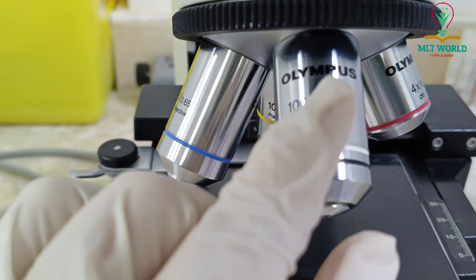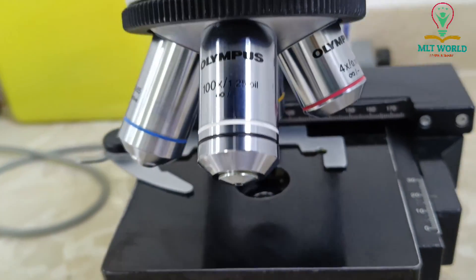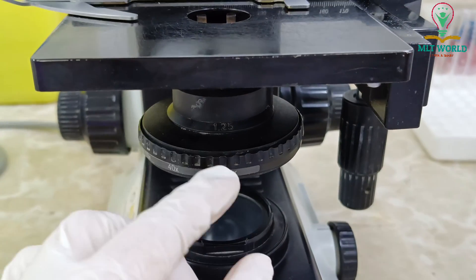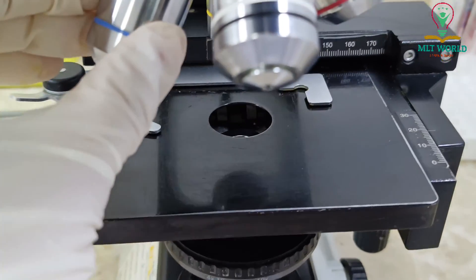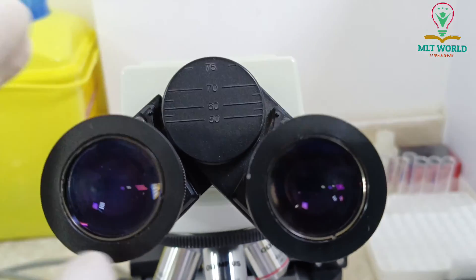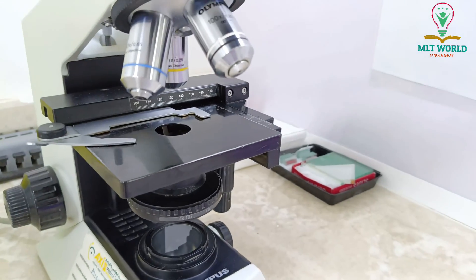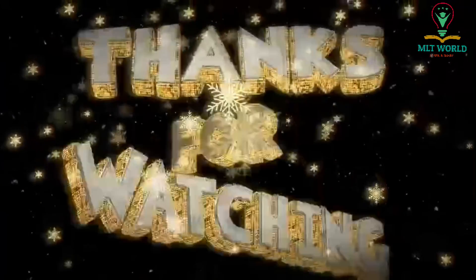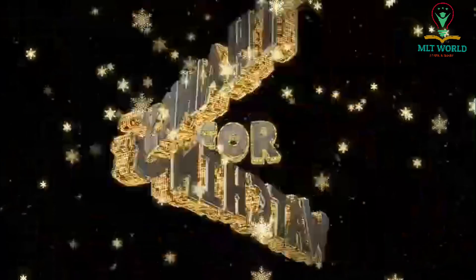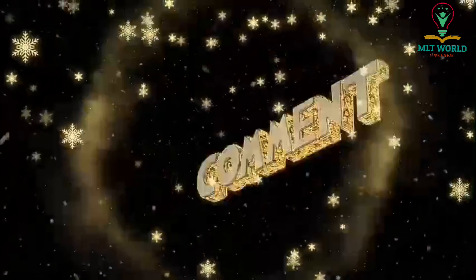This is a clearer image of the condenser. When we use the objective lens, we adjust the condenser accordingly to make the field clearer and increase brightness. At 10x keep the condenser at 10x, at 40x move it to 40x, and at oil immersion move it to that position. The eyepiece can also be adjusted for your eyes — some people make it wider, some narrower. I hope you understand how microscopy is done in the laboratory and how to use this microscope. Thank you.